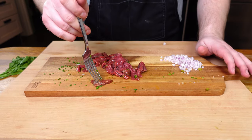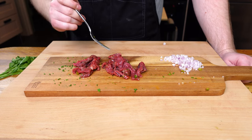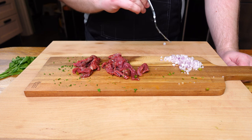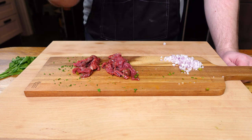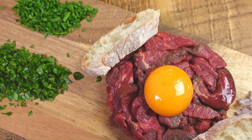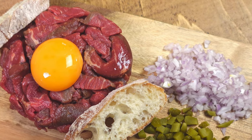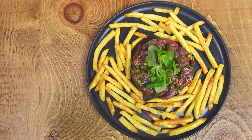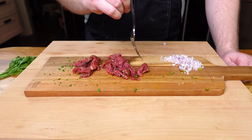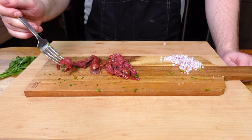And there we have steak tartare, just as good at home as at a restaurant. If you're interested in the variation where I tried making steak tartare à la retour into a burger, check that out here. Now you have a great way to have steak tartare at home. Please remember to give this video a like, drop a comment on any thoughts you have for the dish, and be sure to subscribe and check out more videos like this. Until then, get cooking — or in this case, not cooking — and may the zen be with you.